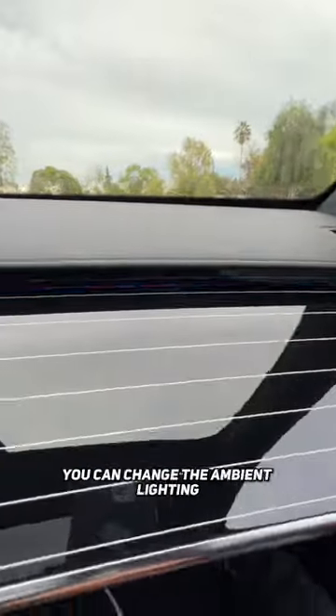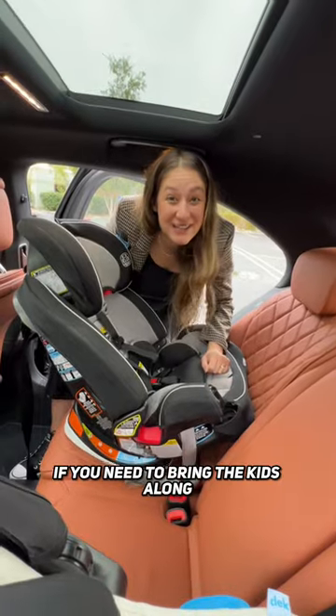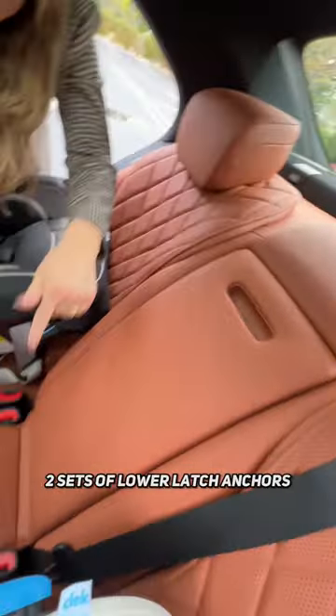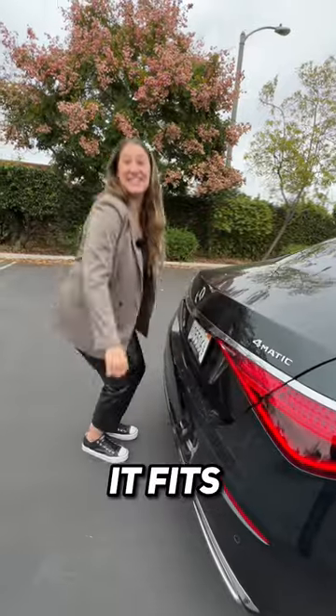What's your favorite color? You can change the ambient lighting to your liking. If you need to bring the kids along, you have three top tethers, two sets of lower latch anchors, and a large trunk for that stroller. It fits.